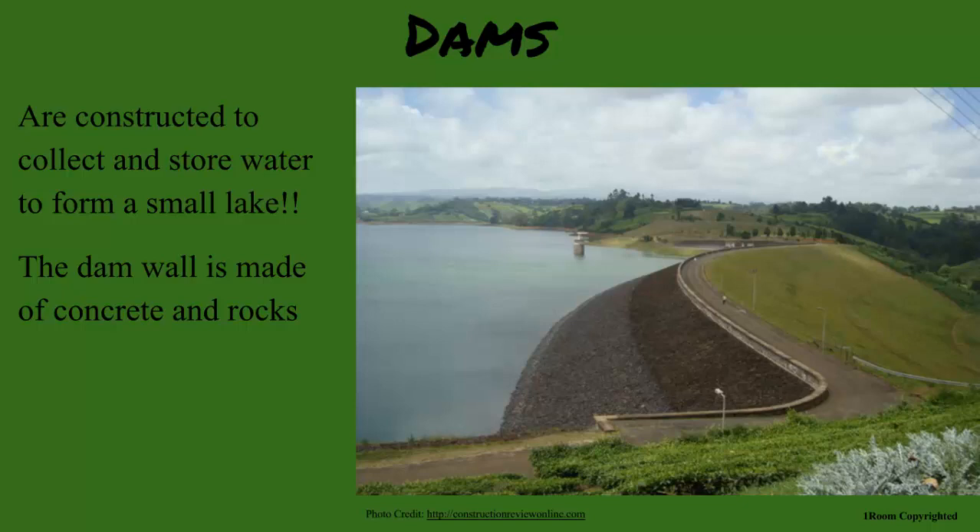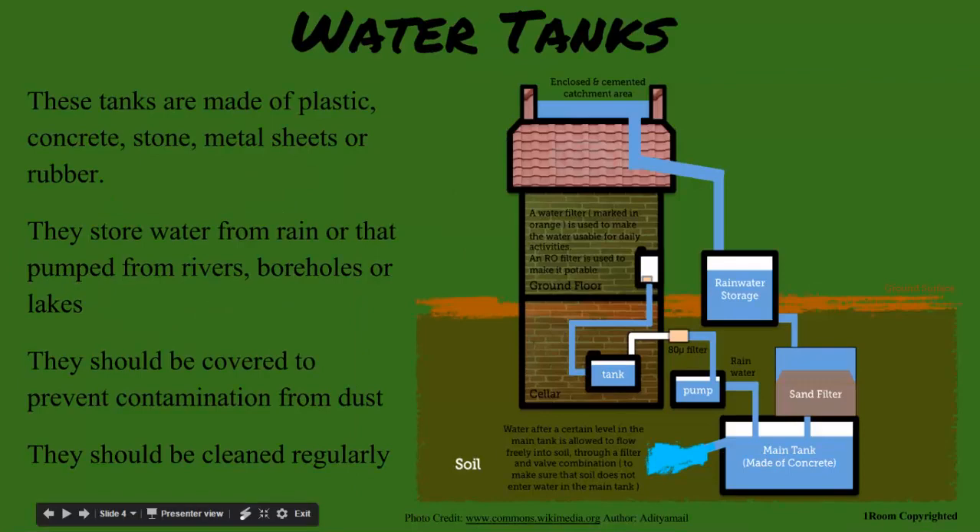Although no dams are close by, here at home we store water in a tank. What does it look like? Ours is made of plastic, but I've seen some made of stone, concrete, metal sheets, and rubber. We cover the tank to make sure it does not get contaminated, but still need to clean it regularly to ensure the water is usable.